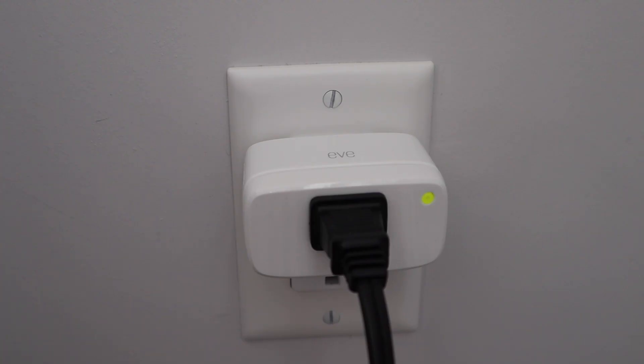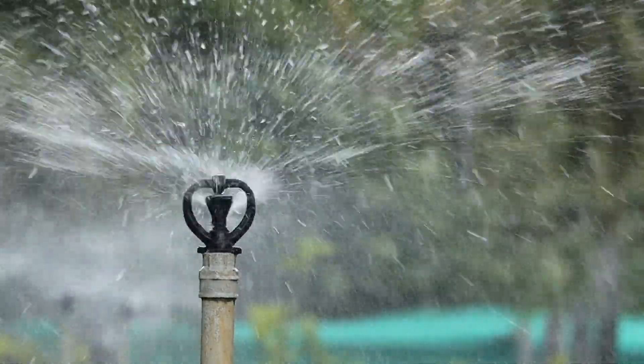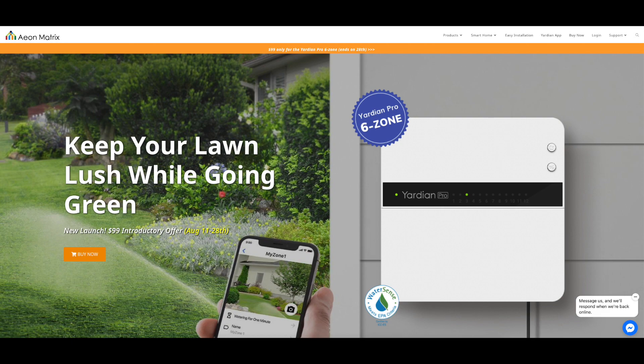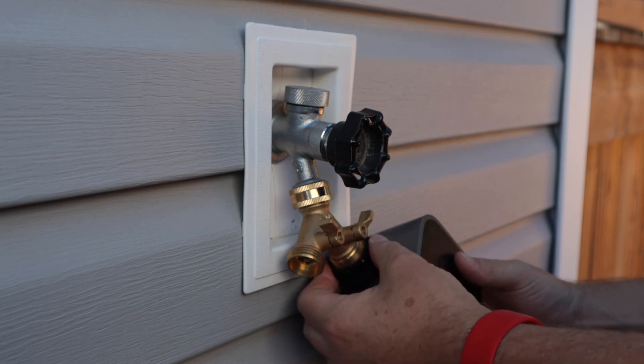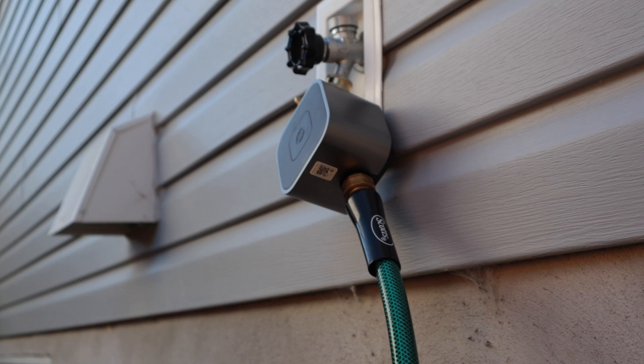Before I tell you why I think Eve made a new version of their water controller, let me tell you a little bit more about Eve Aqua, what it can do, and my experience with this device over the past couple of summers. If you have an irrigation system, that's awesome — I wish I had one too. There are some HomeKit options for you, like the Yardian Pro. But Eve Aqua is simply a water controller that connects to your spigot to make your sprinkler or hose smart. One end connects to the spigot, and the other to the hose. That's how simple the setup is.